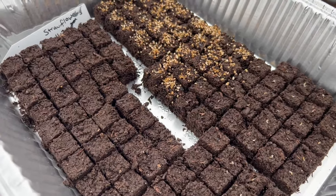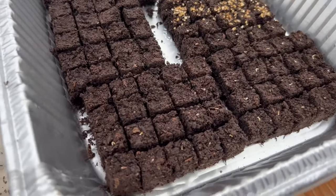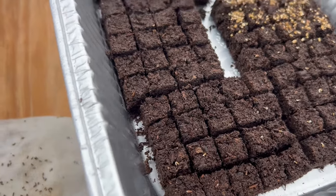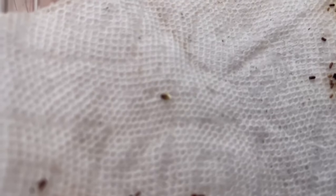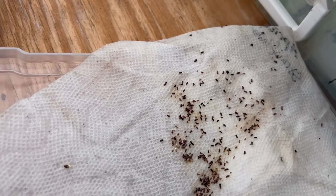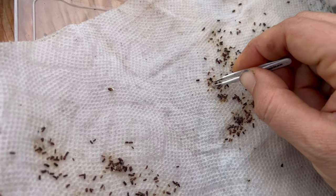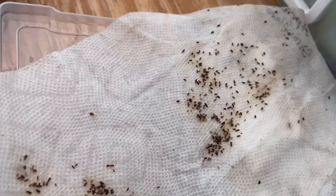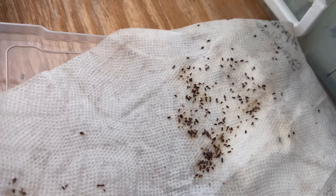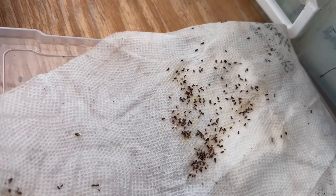And then I'll sprinkle vermiculite on them. This way we don't have empty blocks for the most part — they're all germinated seeds. I have so many in here because I thought they would be poor germination from this variety, so I did a whole bunch, and it's not bad at all. This is the first day they've been germinated and there are a ton.